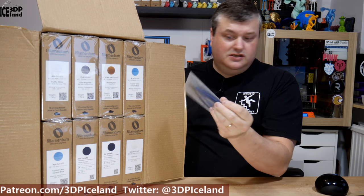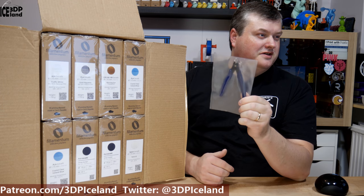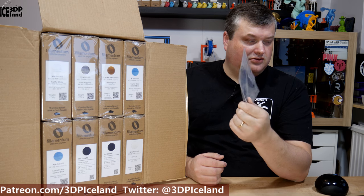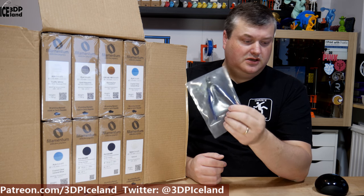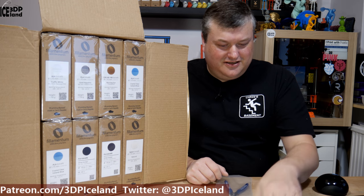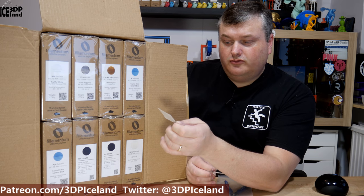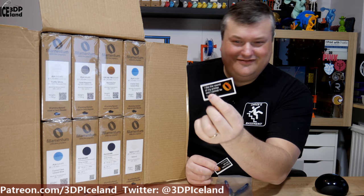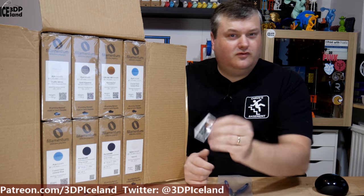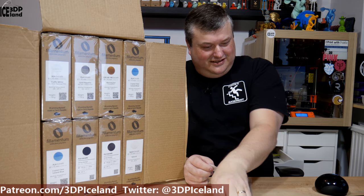They also included these cutters. I already have one of those from a previous shipment, but it's awesome to get another one — they're pretty good cutters to cut filament and cut supports away, so it's good to get a nice sharp one. Here's the invoice and I got two stickers. One says 'I like the sound of my printer and I cannot lie' — it's a Filamentum sticker. And here's another Filamentum sticker: 'Make Groot, not war.' So that's a good one.